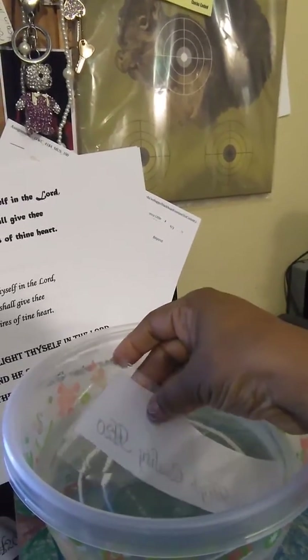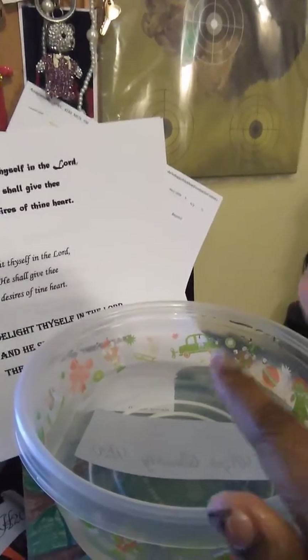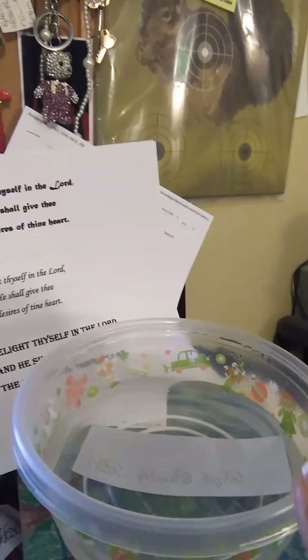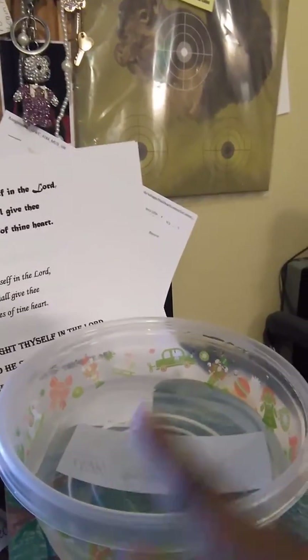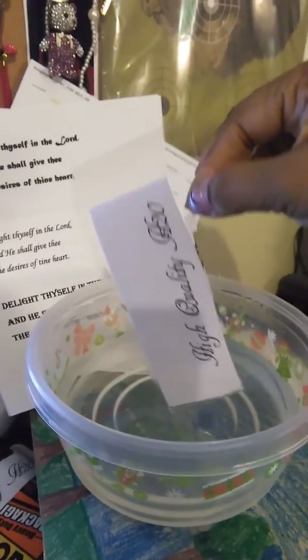After you're done, what you should have is a clear piece of tape with just the wording on the tape, because you're going to remove all the excess paper. After that, you set it down, let it dry for a minute, and get all the water off.